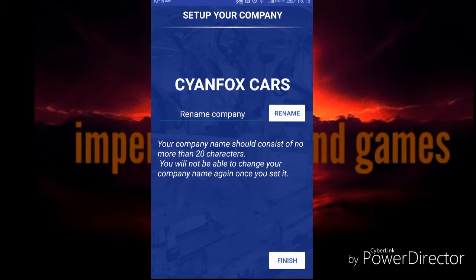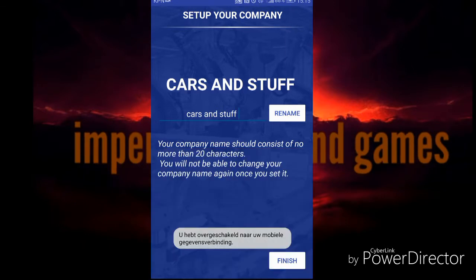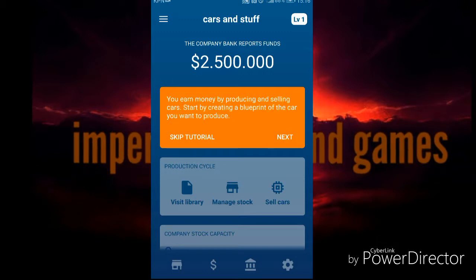Rename company - how are we gonna call our company? Cars and Stuff. Yes, that's a good name. Welcome to Car Manufacturer Tycoon. You are now the CEO of Cars and Stuff and you will learn how to run the company. You earn money by producing and selling cars. Start by creating a blueprint of the car you want to produce.